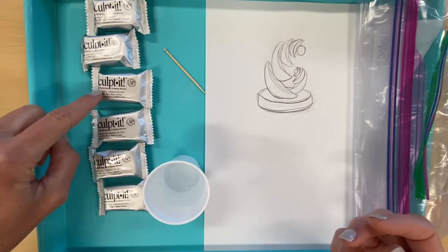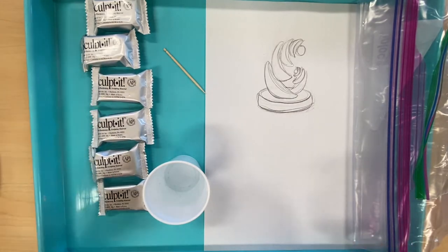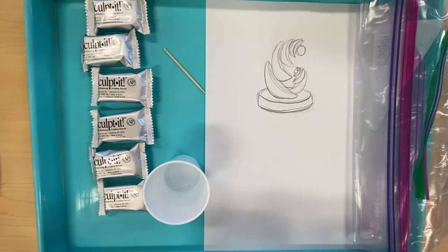This clay shrinks more than you would think — probably about 20, maybe even 25 percent — so you will notice a noticeable size difference as it dries out.